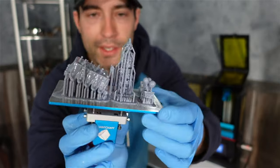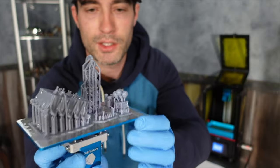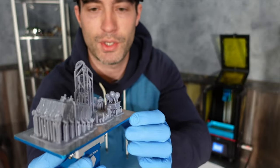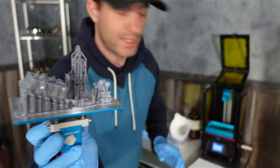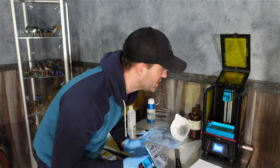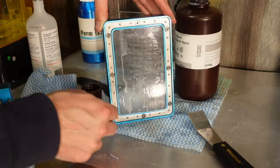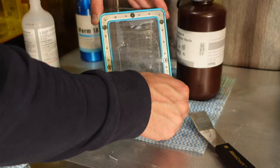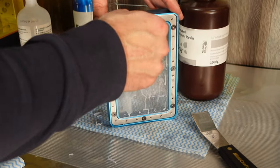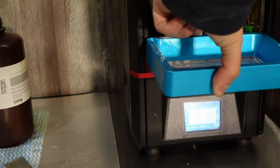The next print came out not too bad — a lot better. I did lose one part but that's not a big deal, probably just a normal printing issue. I cleaned it up, tightened the FEP a little bit to make sure it wasn't too loose, and got another print started. It actually was a tiny bit loose so I tightened it up hand-tight and put it back in the printer.